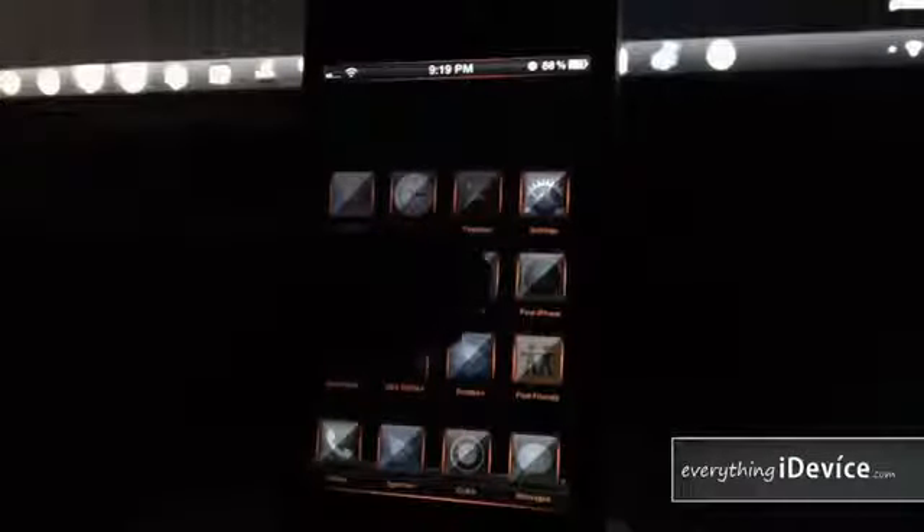Going into the device, you can see all of the app icons are changed. This theme has an automatic app icon overlay so it changes every single application on your device.